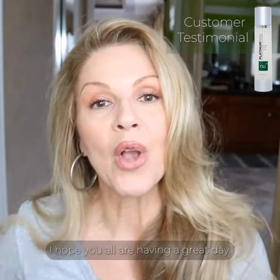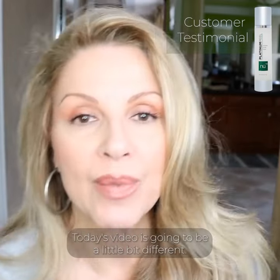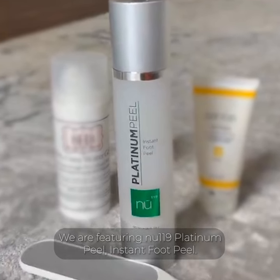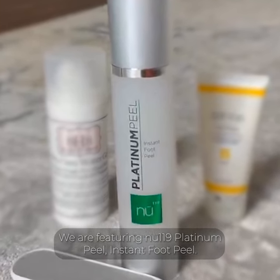Hello my friends. Thanks for stopping by. I hope you're all having a great day. Today's video is going to be a little bit different. We are featuring the new 119 Platinum Peel Instant Foot Peel.